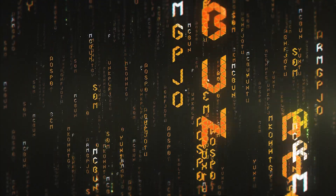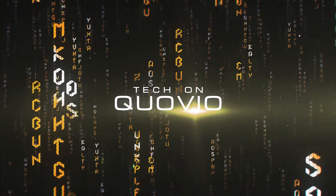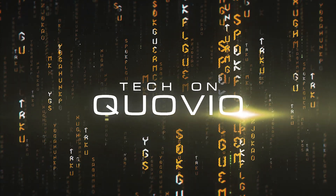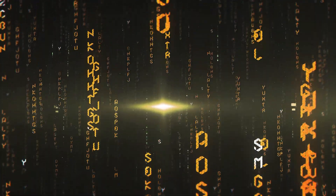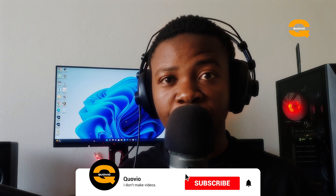Hello guys, this is Romeo and welcome to my YouTube channel. On today's episode, we'll be building the PC that's behind me.